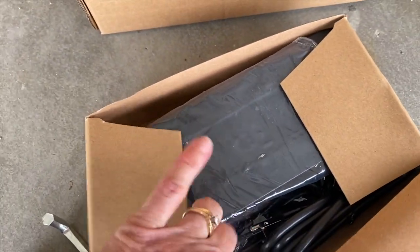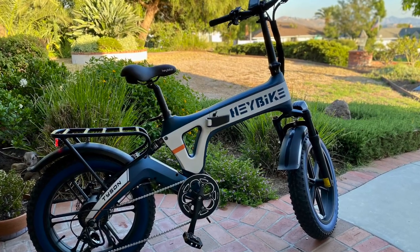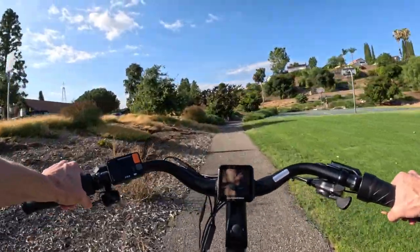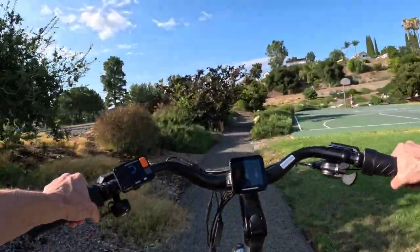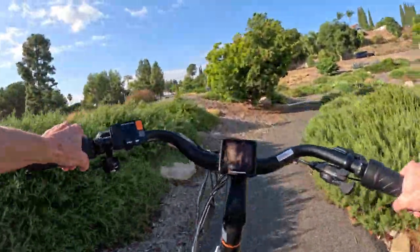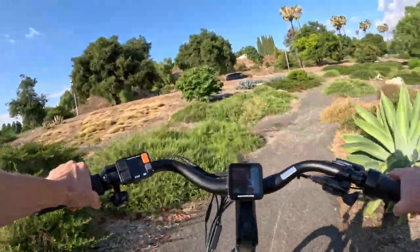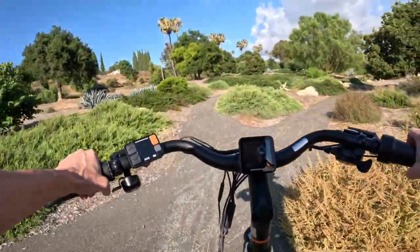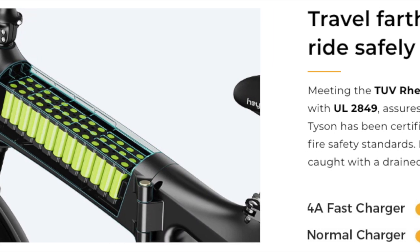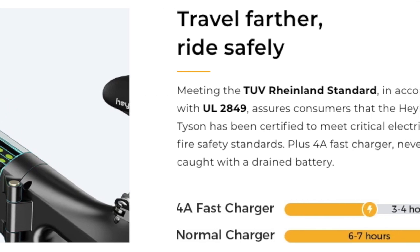The Tyson has a 4-amp fast charger, which allows the 48-volt, 15-amp-hour battery to charge in under four hours instead of the typical six to seven. This means you can get up early and charge the Tyson before your morning 40-mile ride. Haybike has also made sure that the Tyson meets the UL 2849 standard for electrical and fire safety.